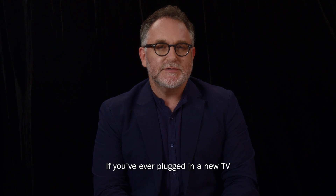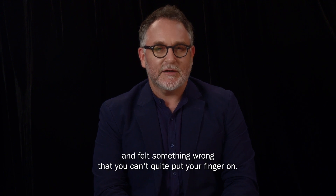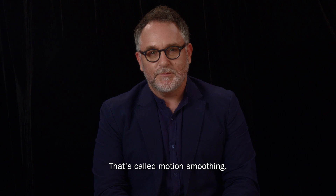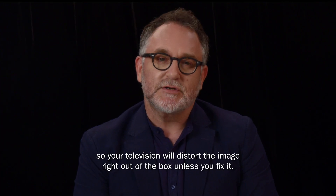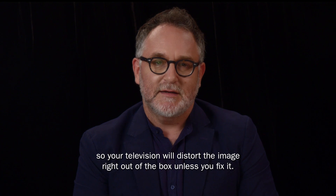If you've ever plugged in a new TV and felt something wrong that you can't quite put your finger on, that's called motion smoothing. Unfortunately, these settings are applied as a default, so your television will distort the image right out of the box, unless you fix it.